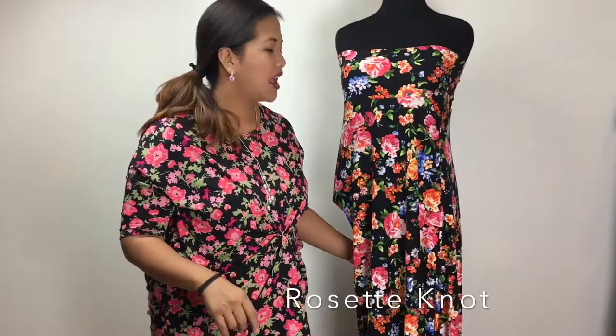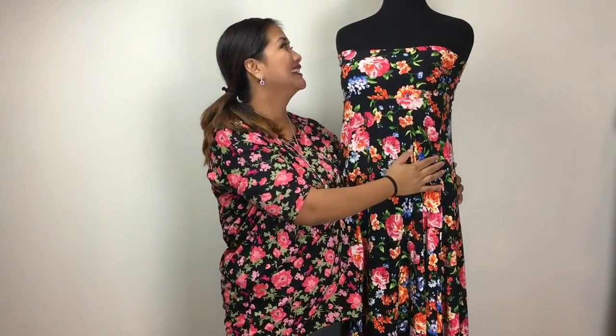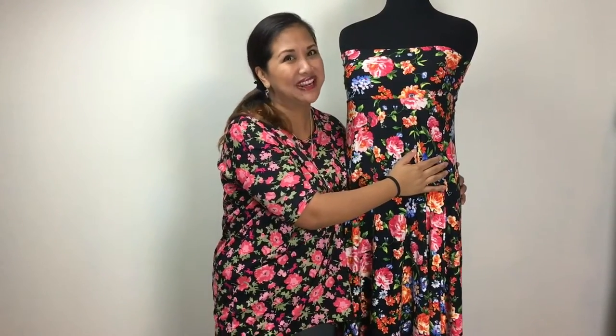I want to talk about the ever so popular rosette knot, that I'm going to do on this lovely leggings maxi. This is my favorite right now — I wear this multiple times a week. So this one's a little bit more advanced.